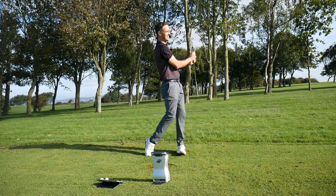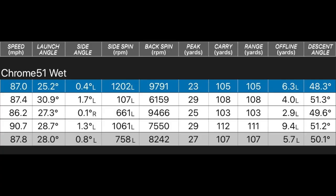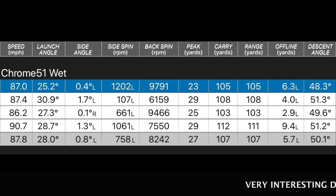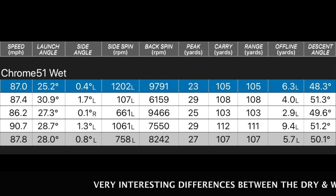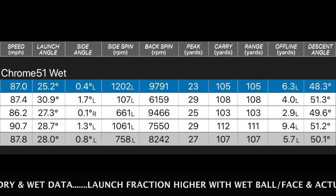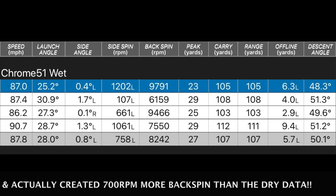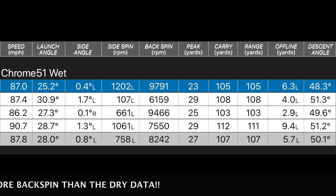Looking at those numbers in more detail — 51 degree gap wedge, chrome finish, slightly wet moisture environment. Averaged around 107 yards on distance, spin averaged at 8,242 RPM. There are some fluctuations — that low-face shot dropped down to around 6,100, and up to 9,700 on another. My strike and controlling moisture on the club face are very difficult to keep consistent — lots of variables through how it lies, the moisture, and what gets in between that club face and groove on these lofted clubs. But averaging 8,242 RPM across those four shots is solid.